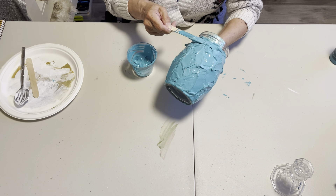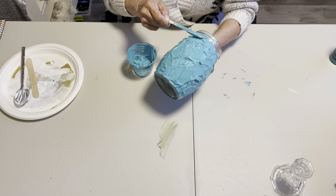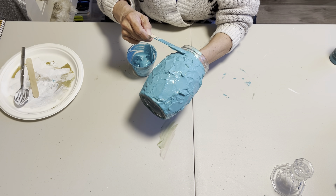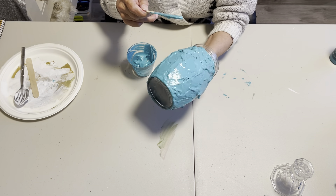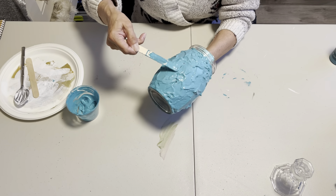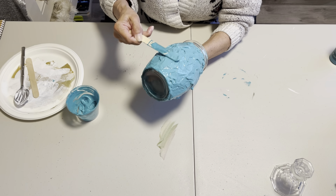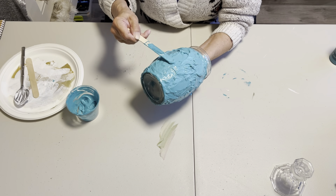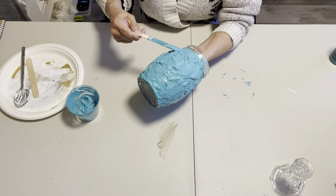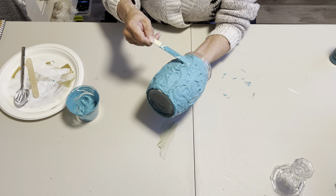Once you have a fairly decent layer on, you don't need it that thick. You want to make sure that you come up to the rim where the lid is going to screw on — you don't want to go past where those threads are. Then once it's all on, you just kind of move it around, make some peaks and valleys, make a design, whatever you like. It's okay if some of the glass is poking through, because you're going to be painting that anyway and it just adds to the design.